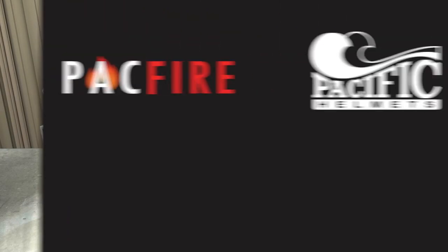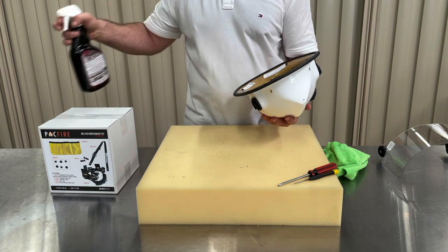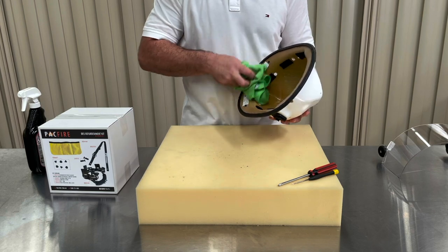You have successfully removed all the old components from your BR5 helmet. Now is a great opportunity to wipe down the inside of your helmet. We're using the same product that we applied to the outside of the shell — SC14 all-purpose cleaner.